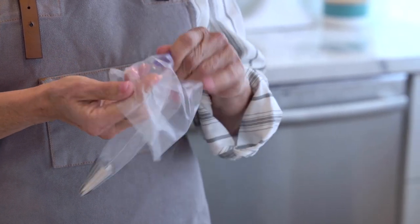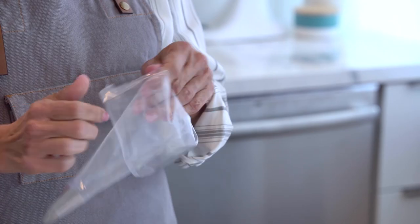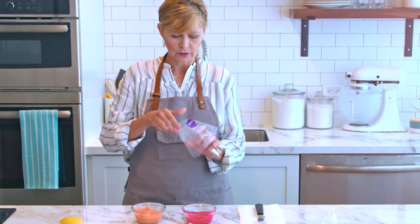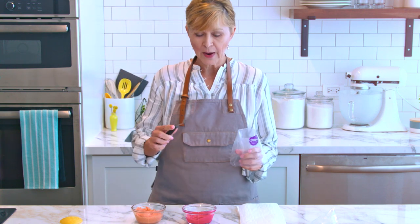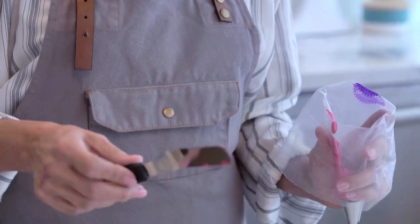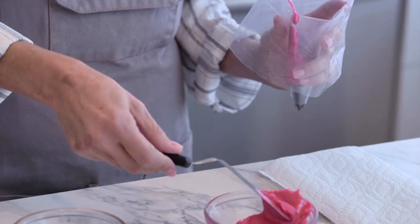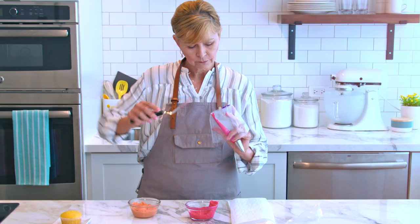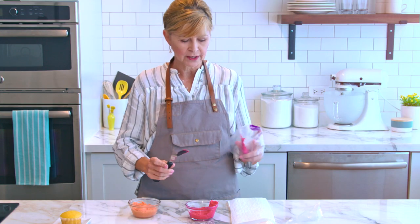I'm going to go ahead and fold back the bag here just a little bit and cuff my bag so I can get in here a little easier. I'm going to take my angled spatula — my accent color is pink — and just dip the spatula in and smear a vertical stripe of icing right up the inside of the bag, adding a little bit more to make sure the stripe is pretty solid.